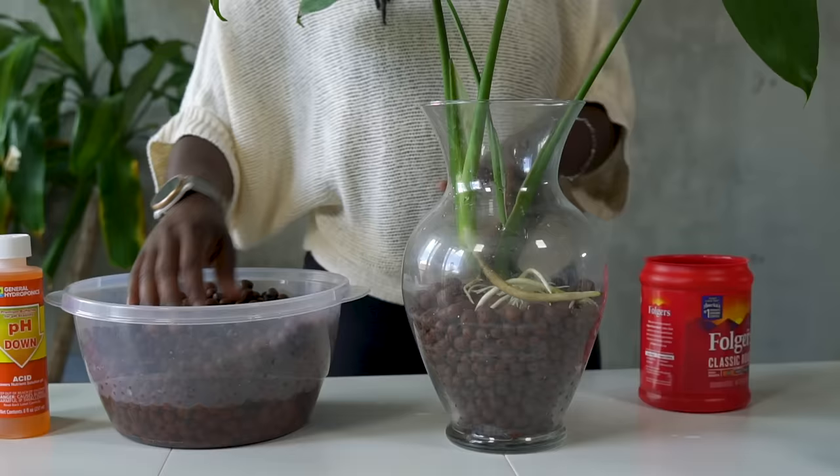Since this is a propagated plant, we're going to start off with Super Thrive to make sure it can transition very easily to the LECA. This container is just a half gallon jug that was originally used for white rice vinegar — I just saved it after we finished using it and deemed it the nutrient water vessel. I have filled it up with about a half gallon of water. For Super Thrive, you're only supposed to use a fourth of a teaspoon in a gallon of water, but since this is a half gallon container, I'm going to eyeball half of a fourth of a teaspoon.